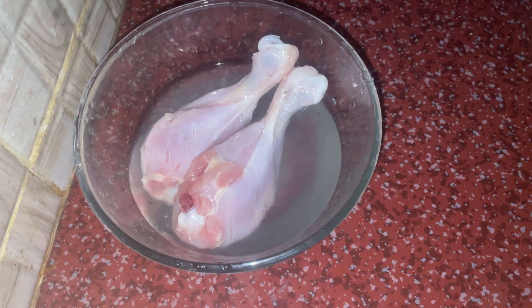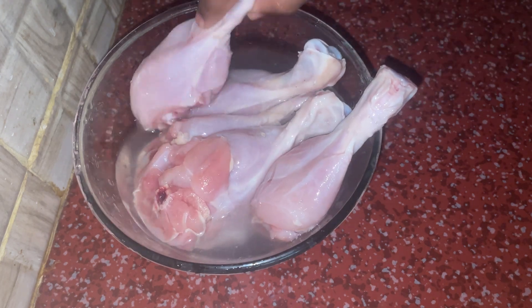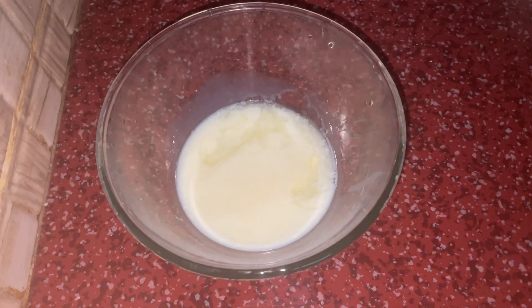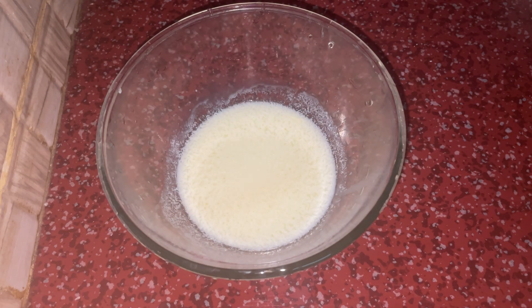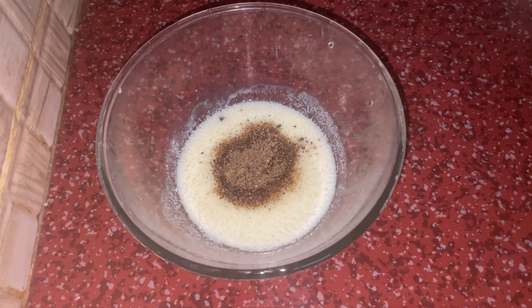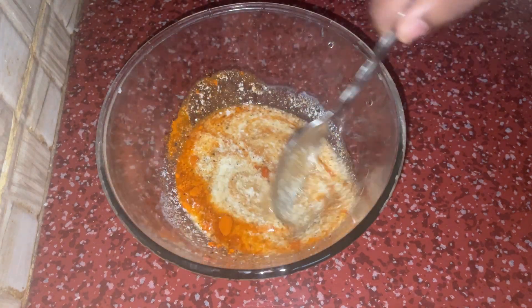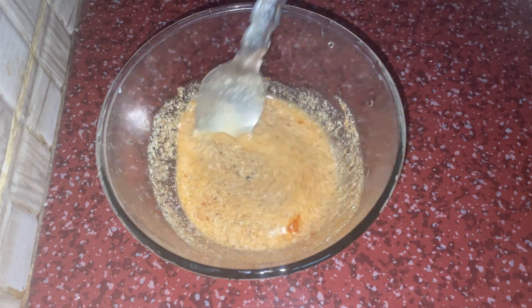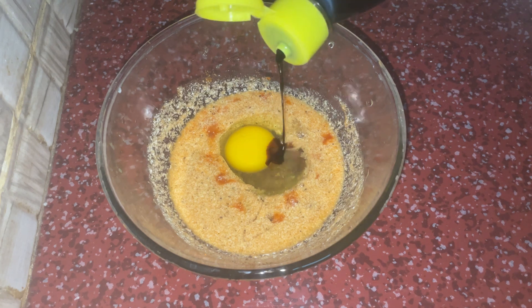We will use about a quarter to half cup of water. Add 1 spoon of salt, 1 spoon of garlic powder, ginger powder, and onion powder. You can also add a little bit of soy sauce.